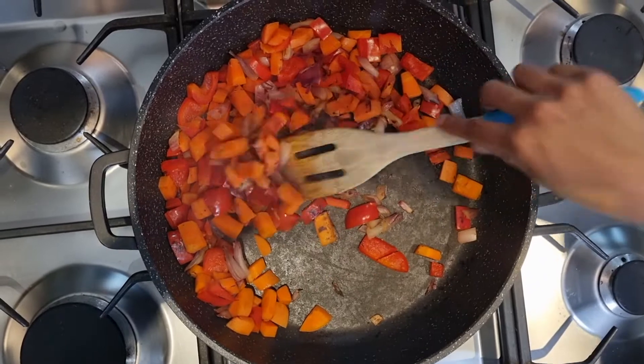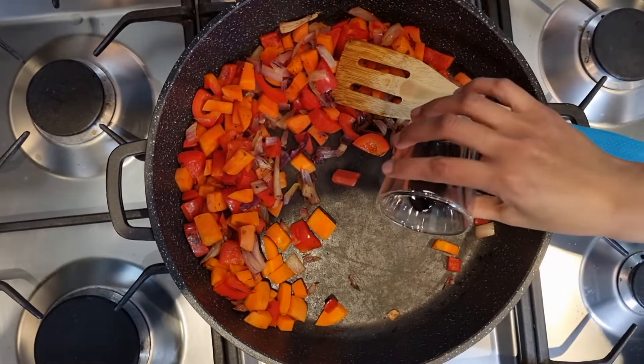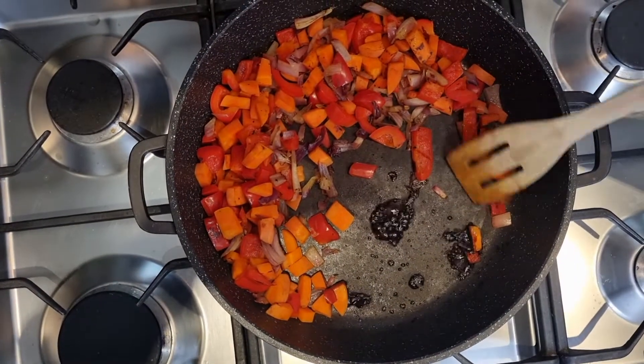Move your vegetables to one side of the pan and add your balsamic vinegar. This direct contact with the pan will help to caramelise the balsamic vinegar and also helps to remove the sharp flavour from the vinegar.